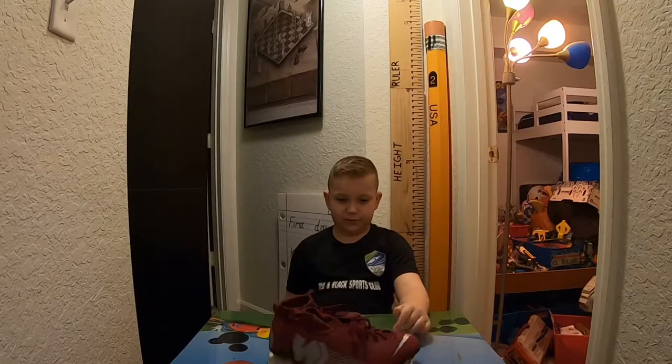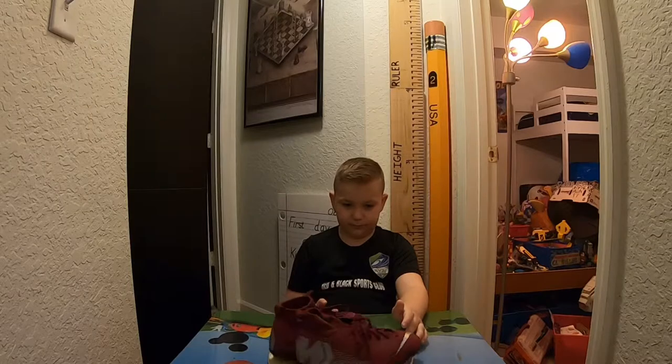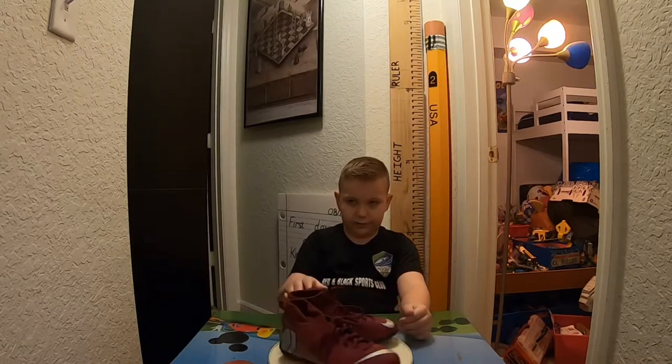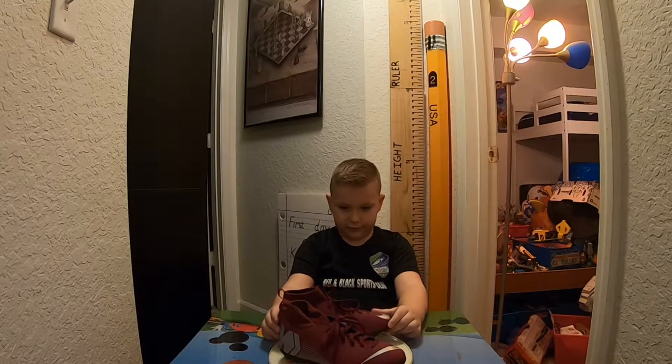Hello guys, welcome back to Queen Vision, and today I have my new soccer gear, because last year's do not fit me anymore. I like these new ones because of the color, and they just look very good.